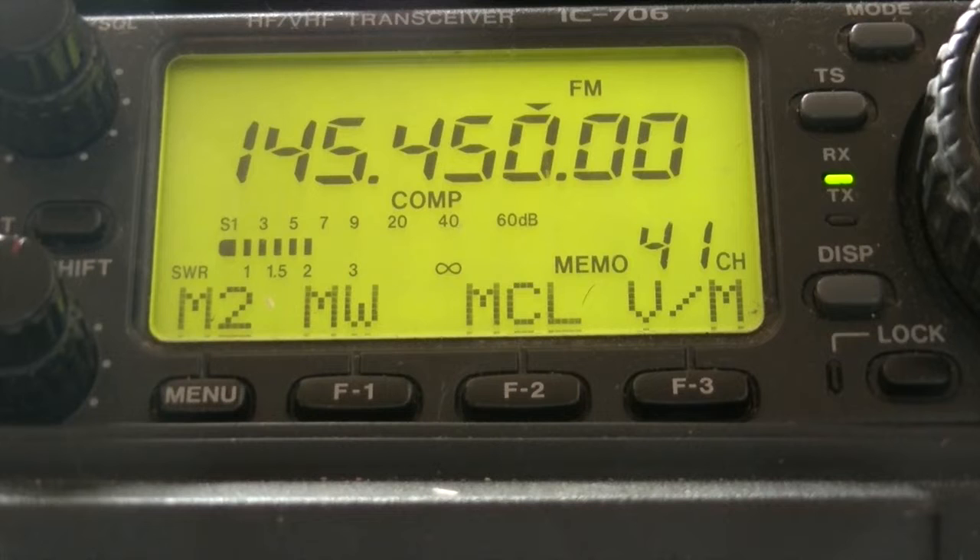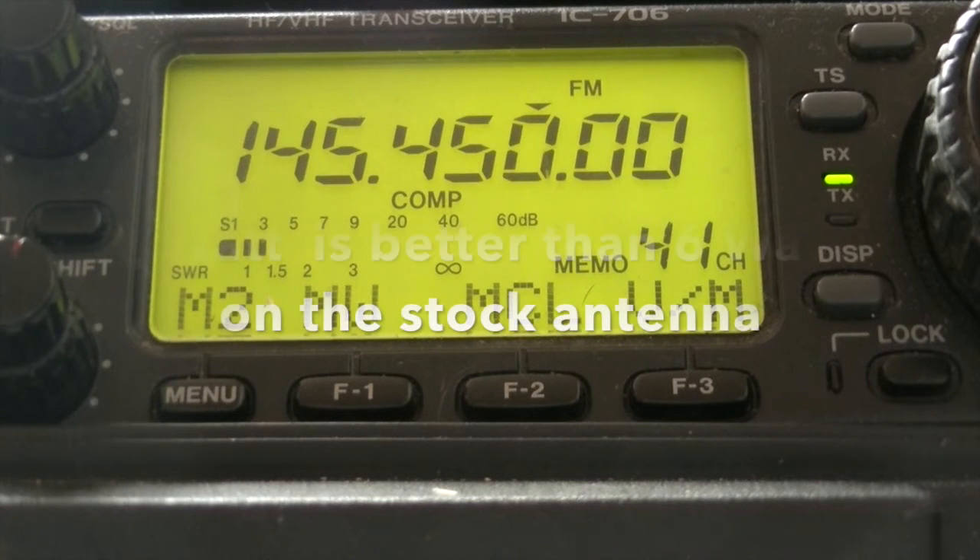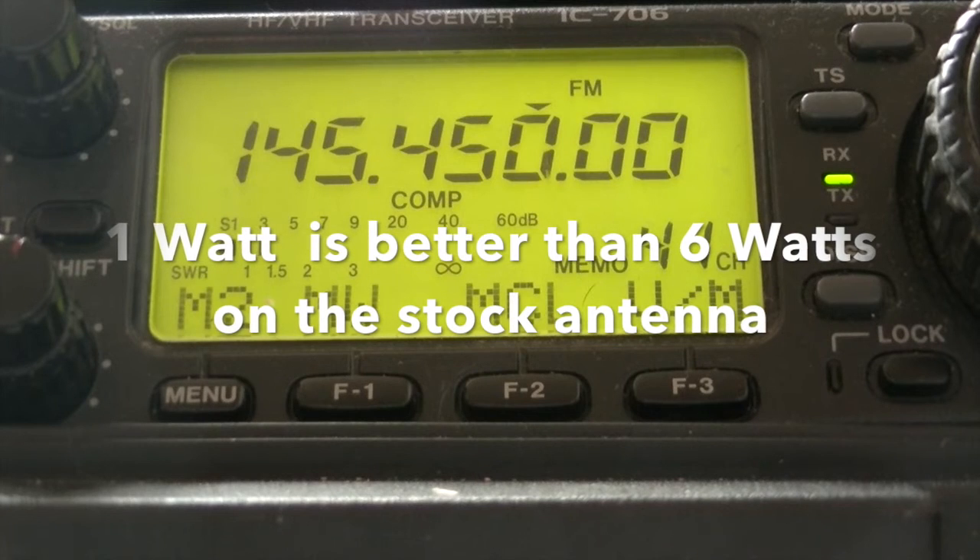Mic 6 Delta Zulu Zulu testing, testing on medium power on the roll-up Slim Jim. Mic 6 Delta Zulu Zulu testing, testing on low power on the roll-up Slim Jim.